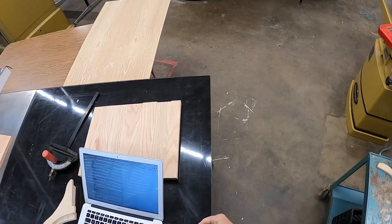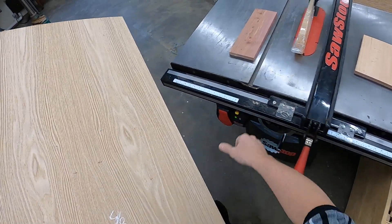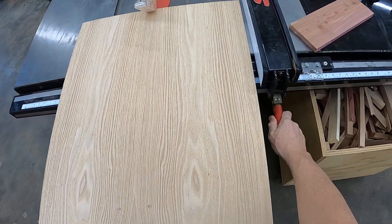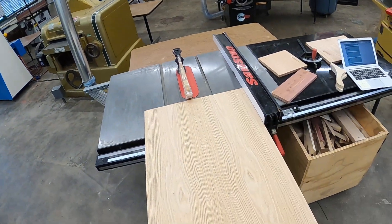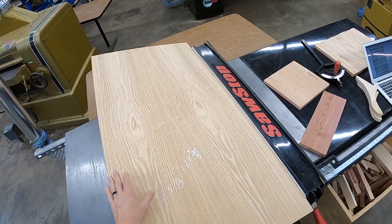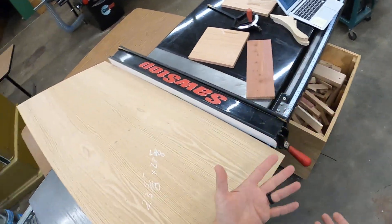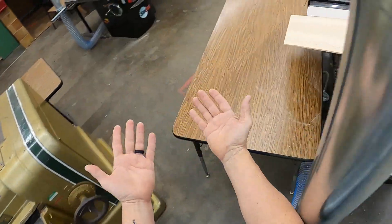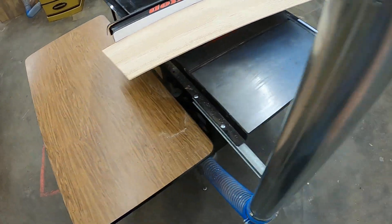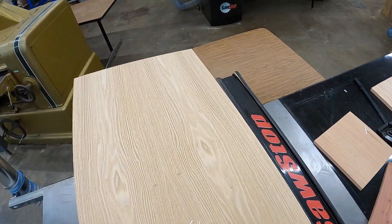The tail-off person should never pull stock through the blade. If I'm cutting a big piece, I'm probably going to need some help — that's what the tail-off person is doing. They would be back there while I'm running it through. The question is, should they pull it through or not? No. All they do back there is support it — support it for the person operating the machine to run it through. Because if that person back there pulls it, they may pull me into the machine.